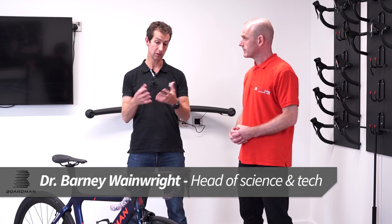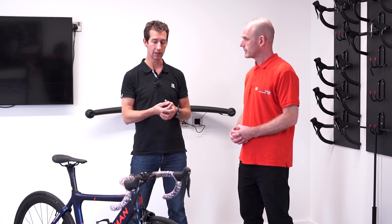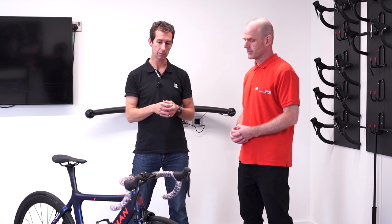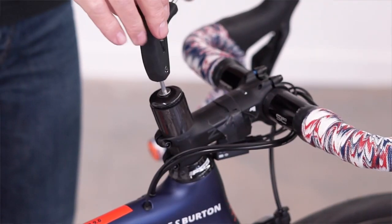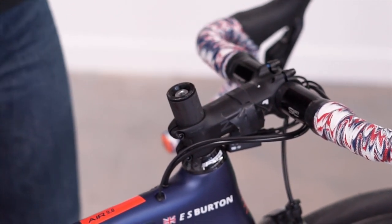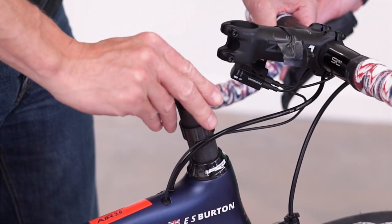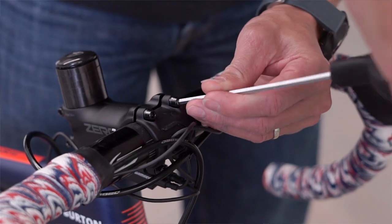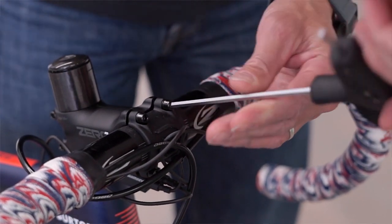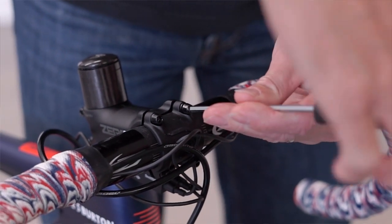The handlebar setup is really fundamental for comfort, and it's really easy to make those changes — they do actually make a huge impact. There are two things we can do: one is changing the stack height, which is the height of the handlebars, by removing or adding spacers. The other is changing the stem for a longer or shorter one. Both are really quite straightforward and something people shouldn't be afraid of doing at home.